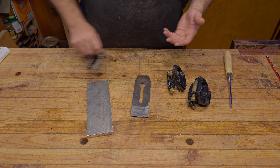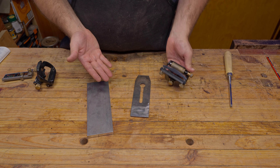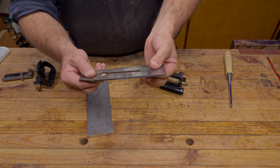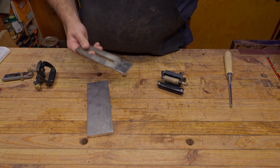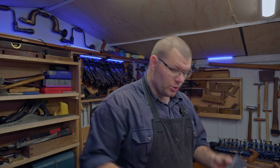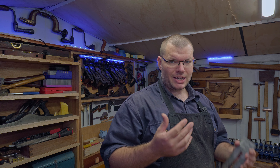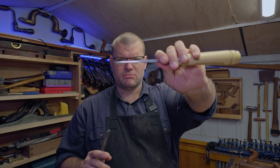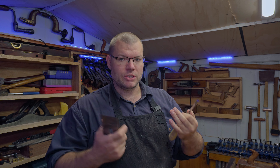I thought the best way to demonstrate this is to actually show you. What I've got here has a clear taper on it — it is narrower at one end than the other, and it's out of my wooden jack plane. I'll put it straight in using the parallel jaws, and then I've got a narrow chisel which can also mimic a taper because it's tapered and narrow, so we'll talk about that.